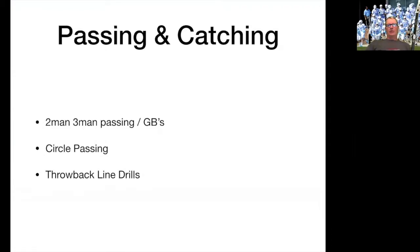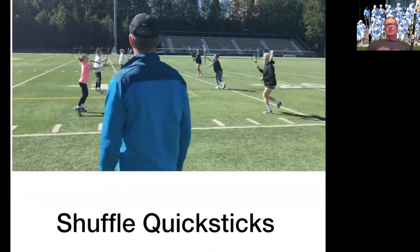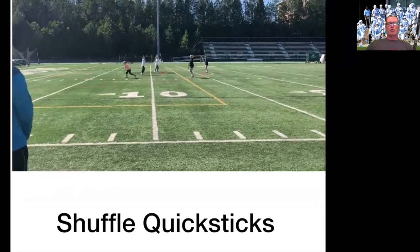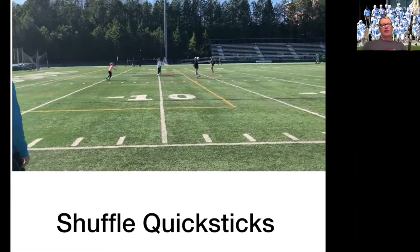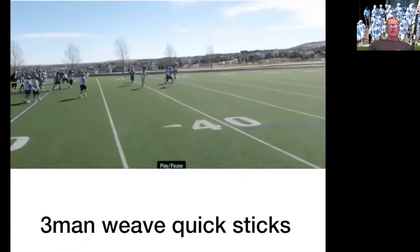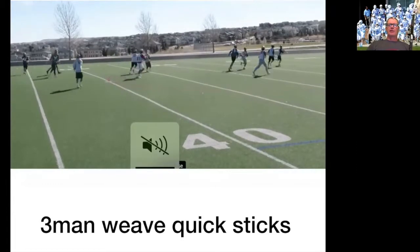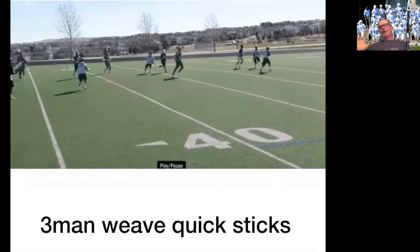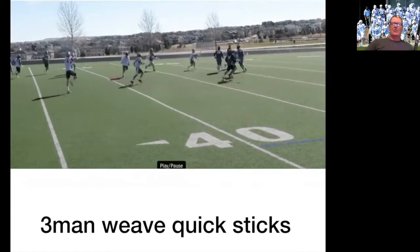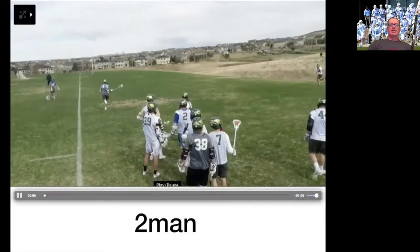Passing and catching — some of you are going to be ready for this, some of you are not. But if you are, there's not a better drill than your two-man stick work drill. Literally if you did this stuff all day long, you'd have good lacrosse players. Started out with shuffle quick sticks — it's the best warm-up. I don't care whether you're a pro or a fifth grader, you've got to do this. Three-man weave with quick sticks.